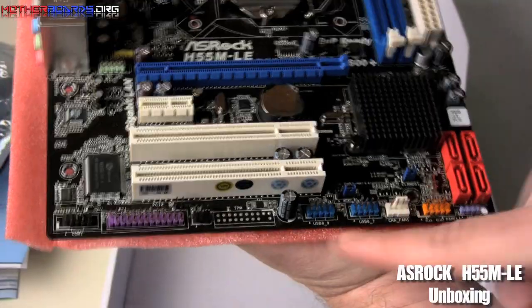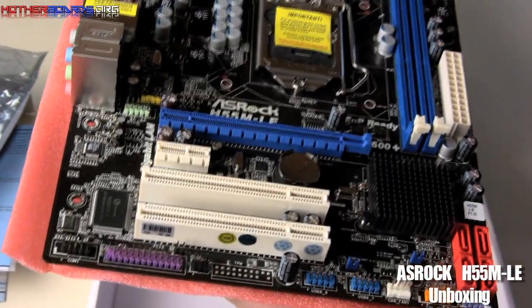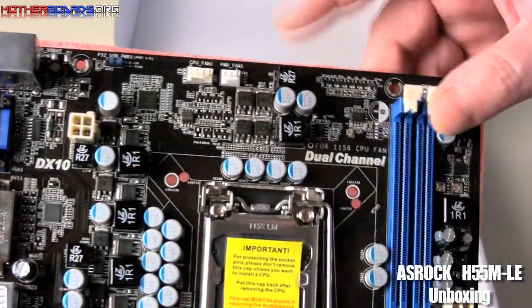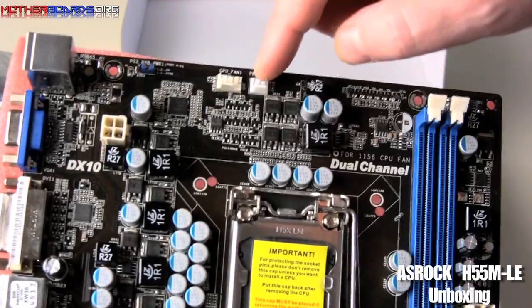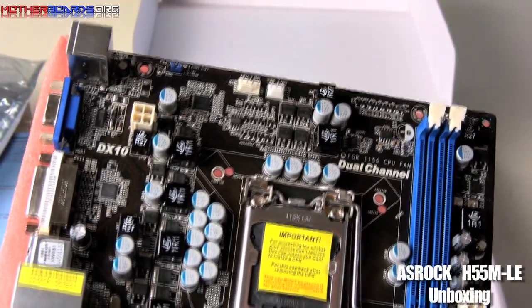And these are all the connections for your motherboard to connect things like your chassis cables for your plug-ins and your power. Here are also some extra connectors for your CPU fan or a power fan. Some of these things can actually be controlled within the BIOS as well, so you might want to take a look at that.